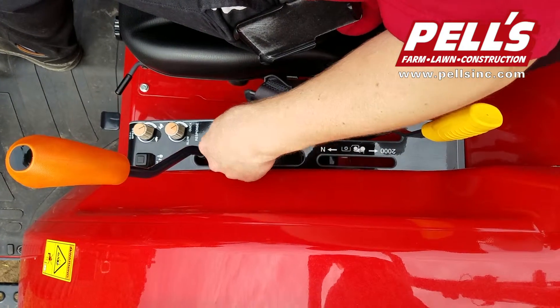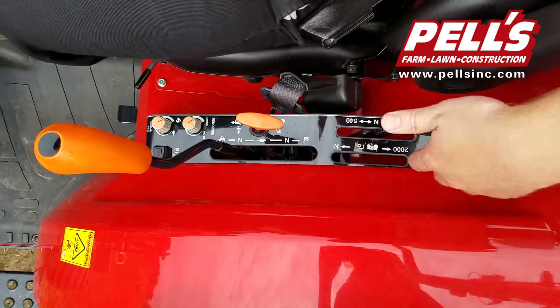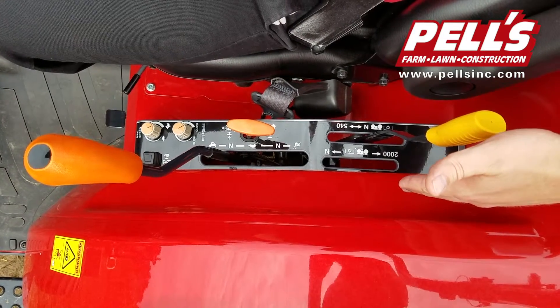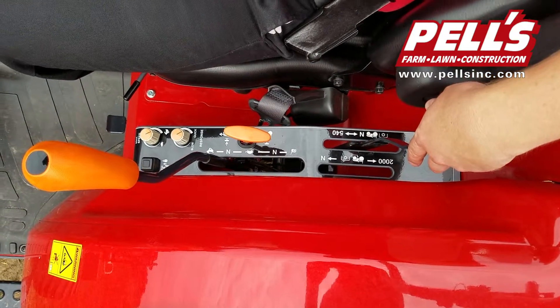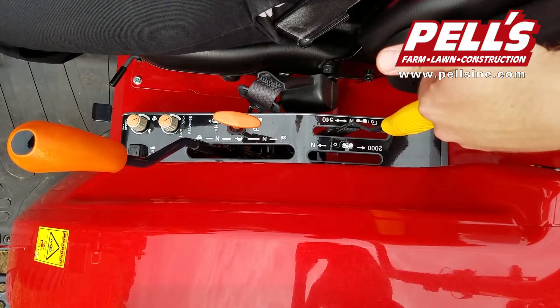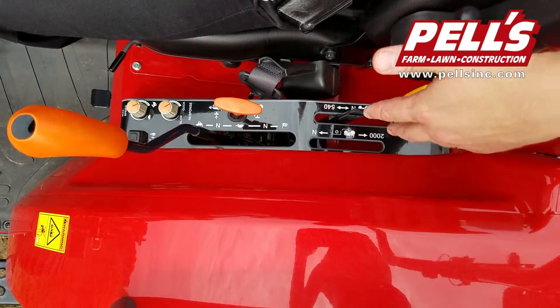Here's the four-wheel drive lever. When it's down, it's in four-wheel drive; when it's up, it's in two-wheel drive. Back here, this lever is for the rear 540 PTO, and if you got the optional 2000 RPM mid-mount PTO, it would go in this slot right here. These select what the button on the dash turns on for PTOs — if it's in 540, just the rear would turn on; if you had the optional 2000 mid and that one on, then both PTOs would turn on.